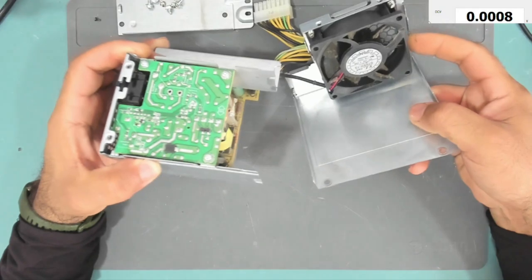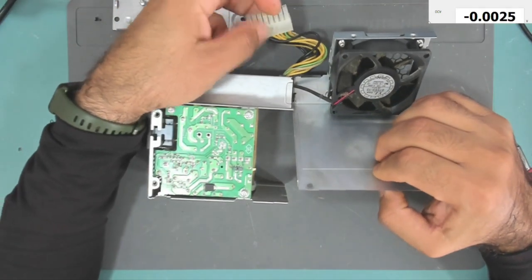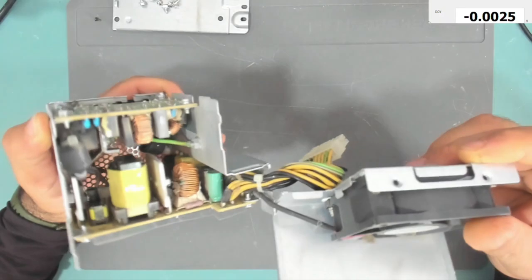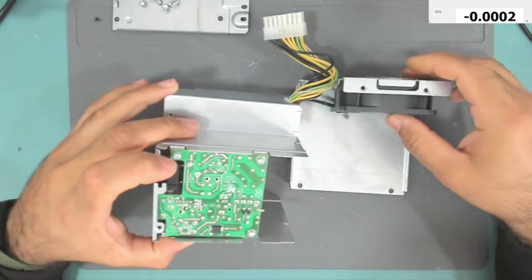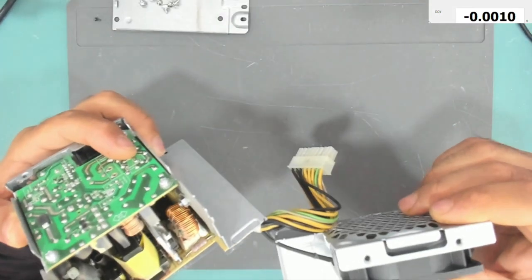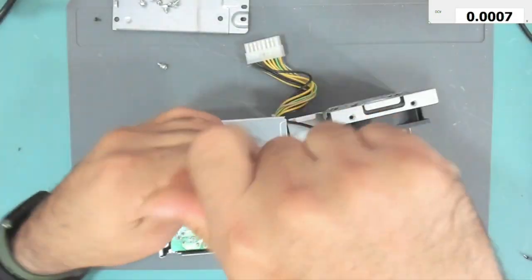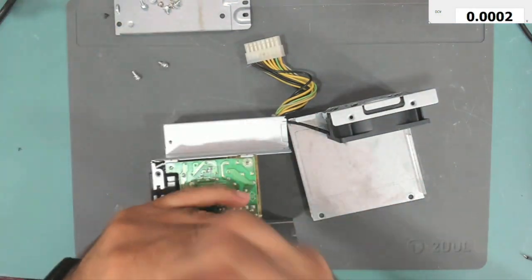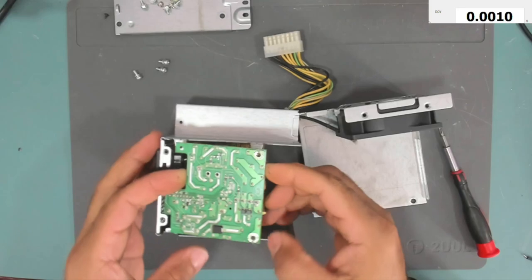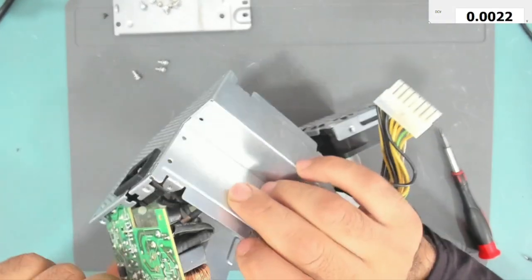This power supply does not work. I have tested it but there is no output at the connector — not even the green wire. The first thing we check is the fuse. We need to take this board out to access it. The fuse is here — this one.